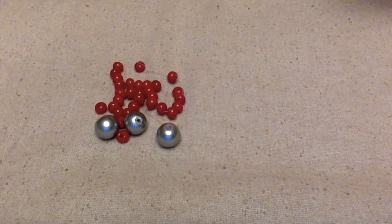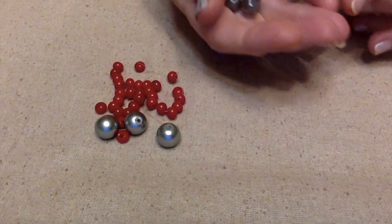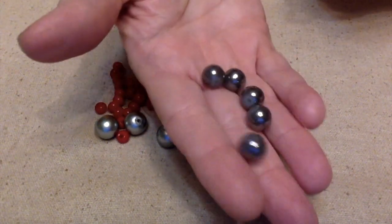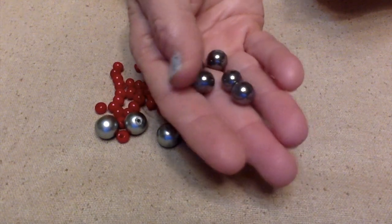And then for the black that's in there, I think I want to use these. These are just some glass beads and they have some AB to them.